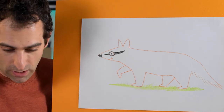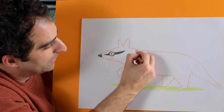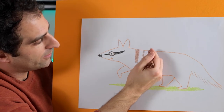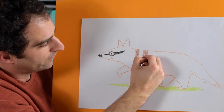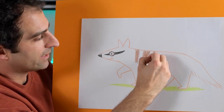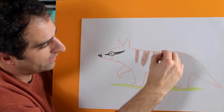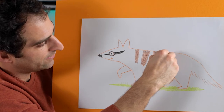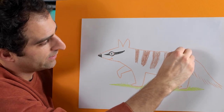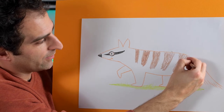Now we're missing some stripes, so brown crayon. Let's draw some stripes along Nelly's back - like that, and another one, like that. We'll continue along Nelly's back and we can make them thicker as we go along. Then another one, and the last one along here. This one can be a bit wider, a bit thicker.